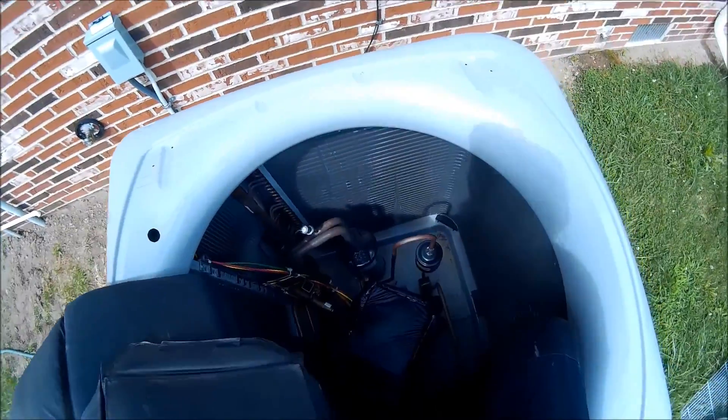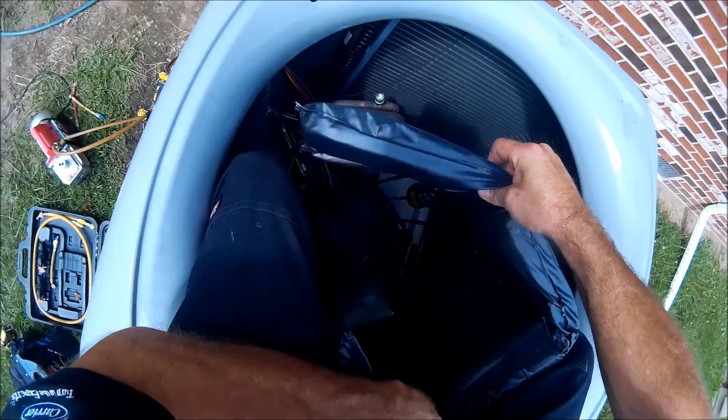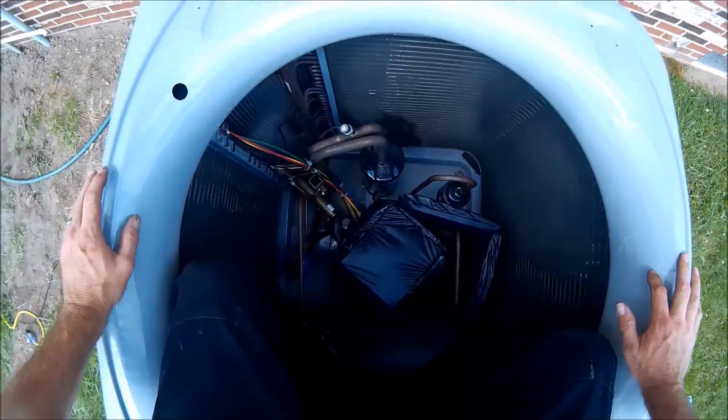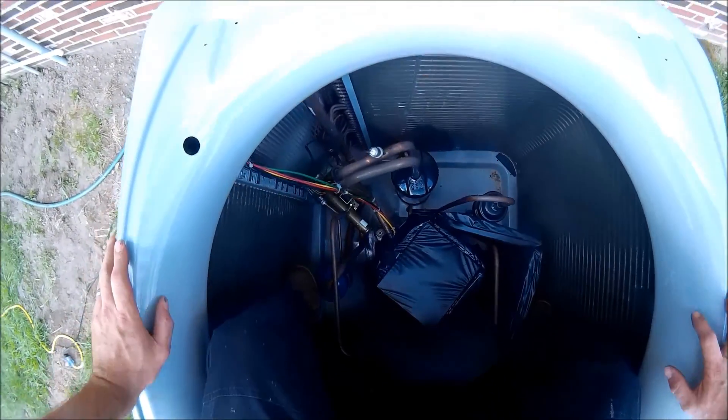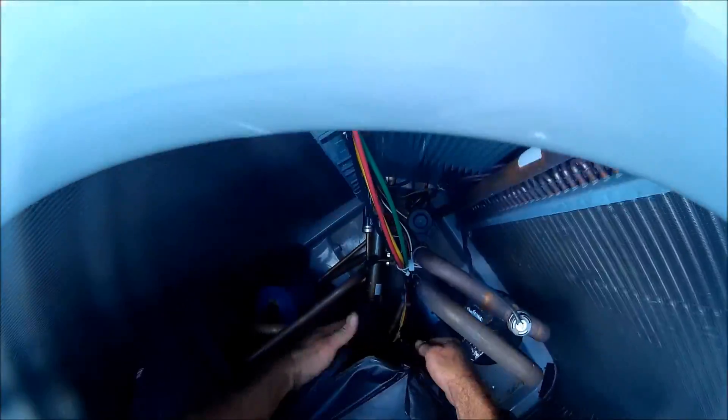Here I am sitting on the edge of the unit. I'll line those up — so that goes there, like so. Tight fit guys, this is a tight fit. We're going to rock our way in here.